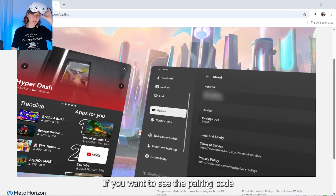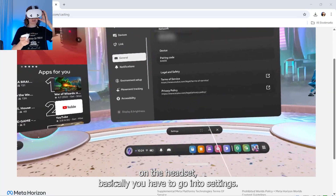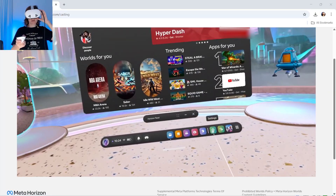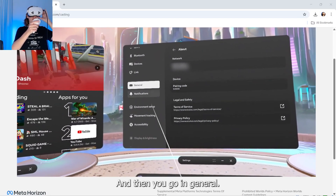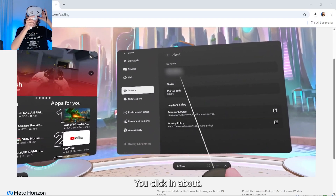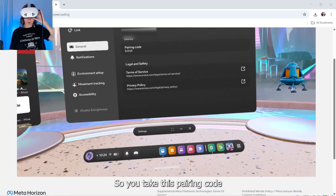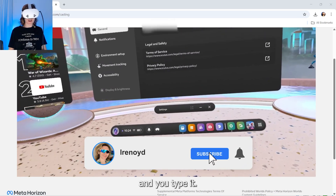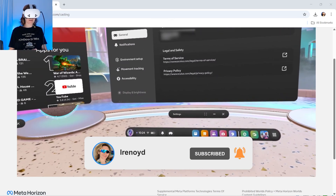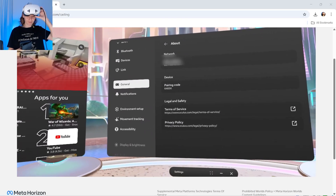If you want to see the pairing code on the headset, basically you have to go into Settings, so you click here. And then you go in General. You click in About. You will have to scroll down. And here is the pairing code. So you take this pairing code and you type it in the app. That's it.